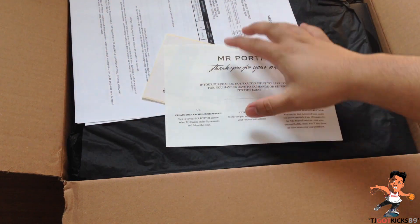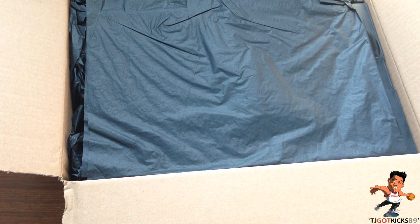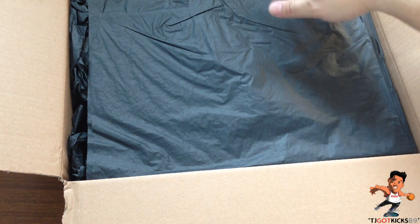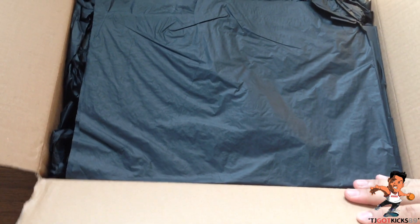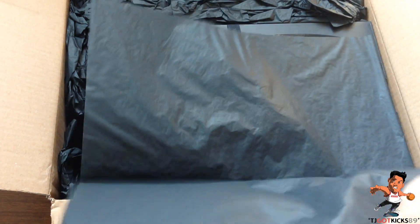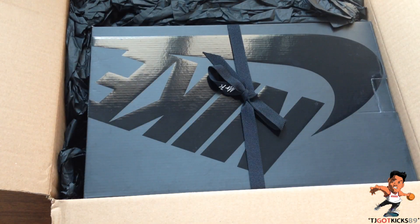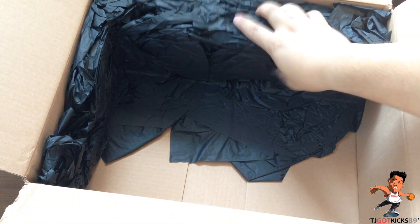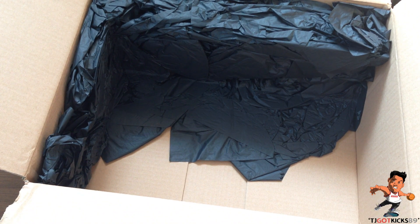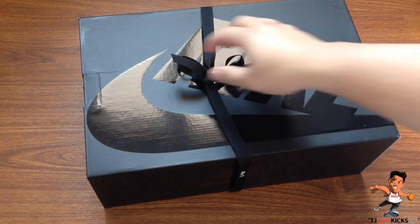Mr. Porter documentation, Mr. Porter return sticker — let's put that aside. The one thing that I love about Mr. Porter's packaging is it feels like you just bought something off of a designer-only website. They just make you feel like you're a VIP through and through, even if you're just buying one single thing from them. It's kind of like an inception video — it's an unboxing within an unboxing.